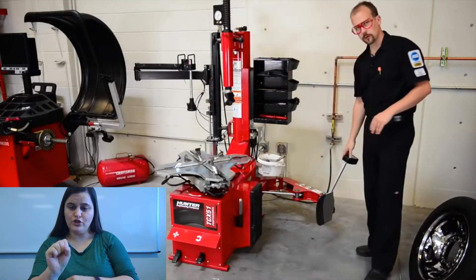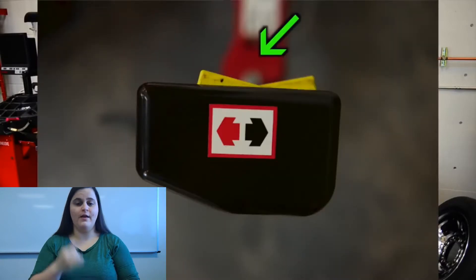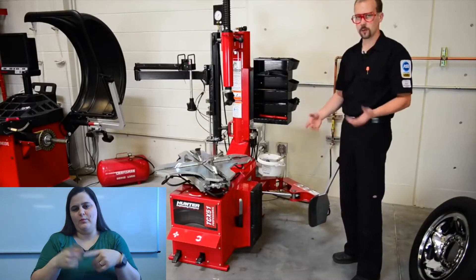Right behind me is our shovel. There is a forward and a backwards button. We can push it forward or backwards depending on what we need to do.